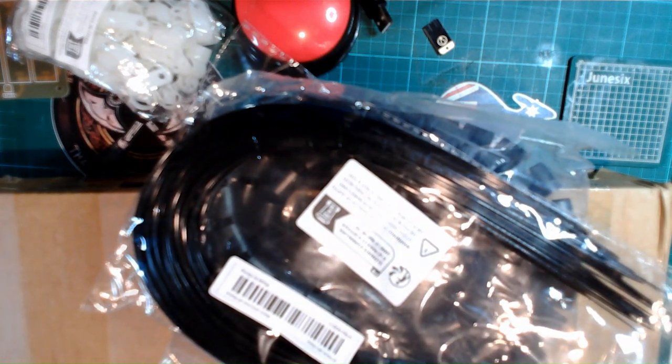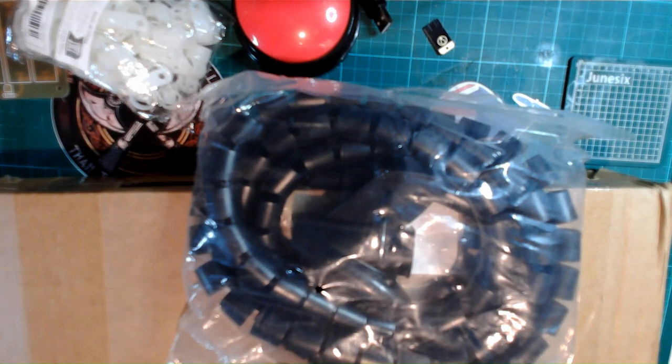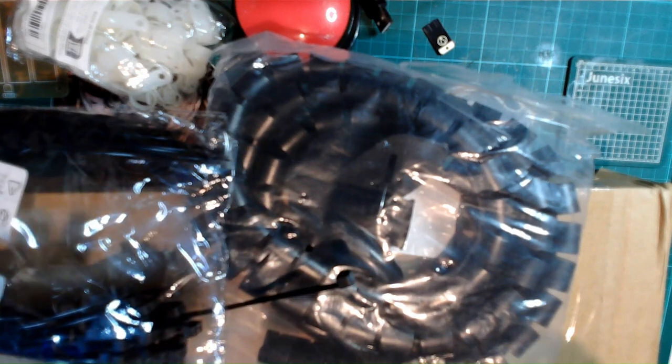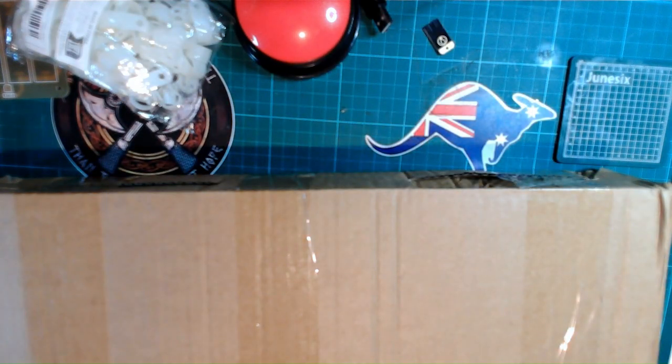Some large zip ties — let's have a look. These are 30-centimeter zip ties. I mainly plan on using those for my aquarium stands, but I've also got a robot project — in fact two robot projects I'm working on, plus some animatronics, which will also use those.